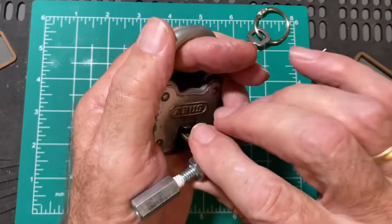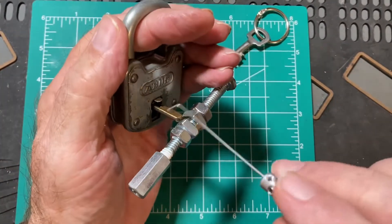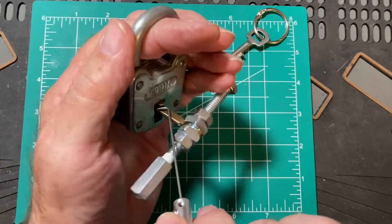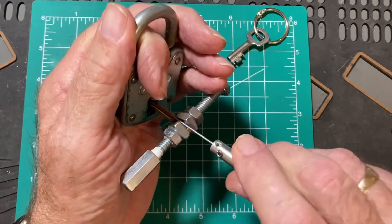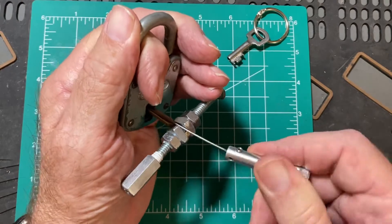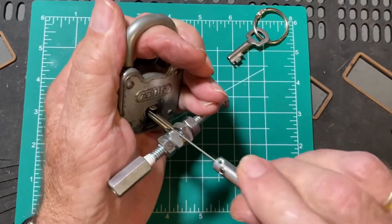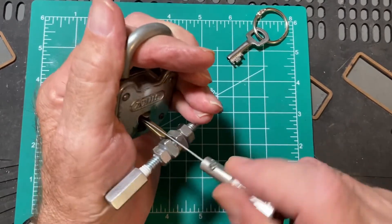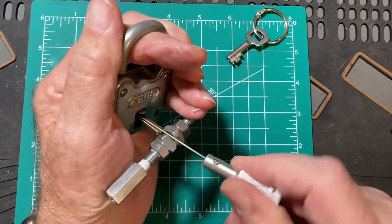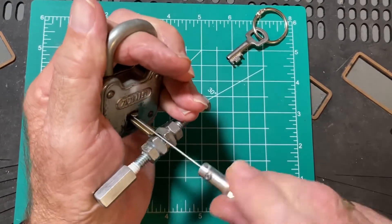You'd get to the lever stack and get the wire in there, sort of picking around the turning tool to reach the levers, while applying upward pressure on the shackle and downward pressure on the turning tool, while lifting the levers.